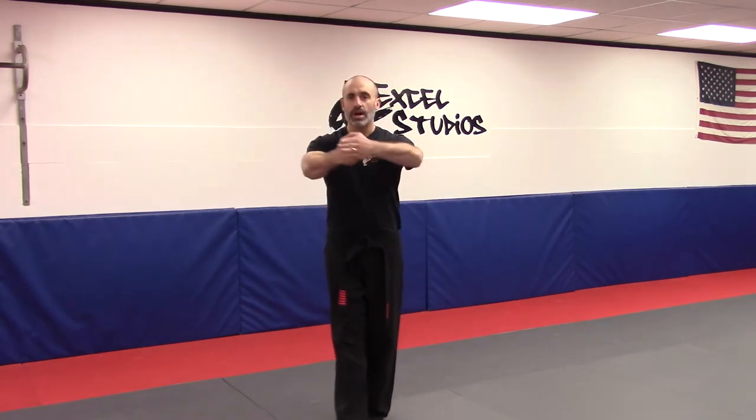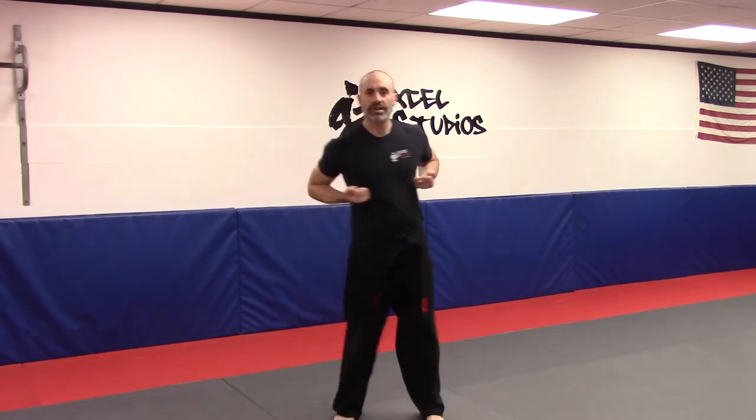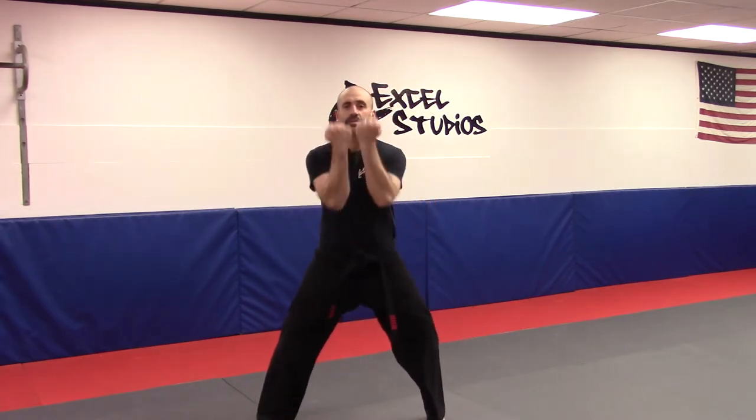We start off with a traditional Chinese bow. A short version of this is just hand over fist, and then you would normally step out. In this case, we're going to come all the way up to our hips, up and across to the shoulder, extending forward, drawing back. Then the left foot is going to circle, the right foot follows, and both hands come up to clear.